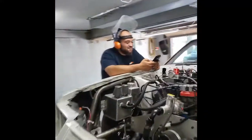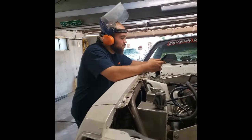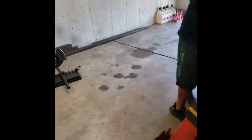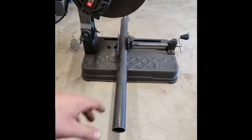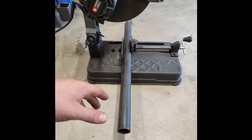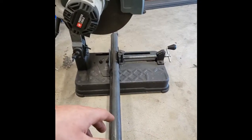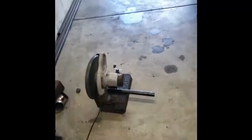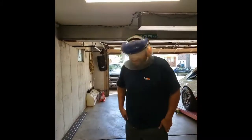My camera died, so I'm using a different one now — it takes great video but it shoots in a square ratio rather than widescreen. For the material, I can't remember the exact pipe size, but I just went to my local metal supply store and got it. Same with all the flat steel over there — I just got it from a regular steel supply store and cut these and drilled the holes.